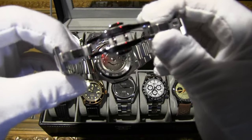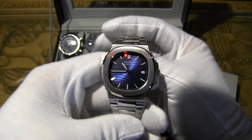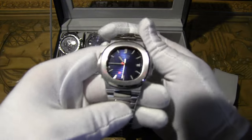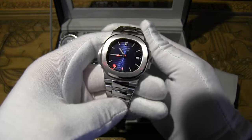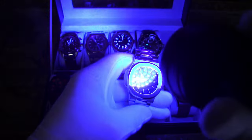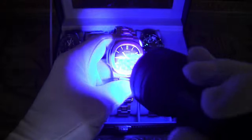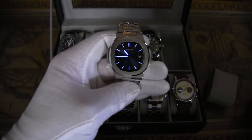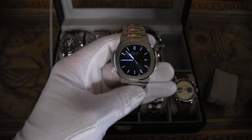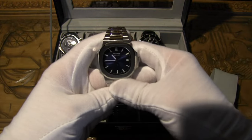I don't love the open case back on this one — it doesn't quite work with the Seagull movement. The band edges are much smoother than on the AP Royal Oak homage, so it wears a lot nicer. It does have a blue loom, which looks really cool. I recommend this one over the AP Royal Oak homage by far — very well done for what it is.